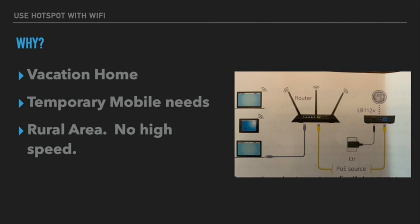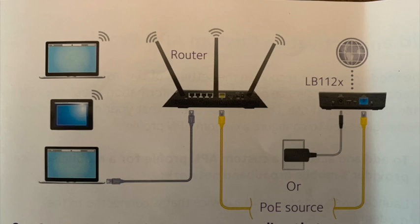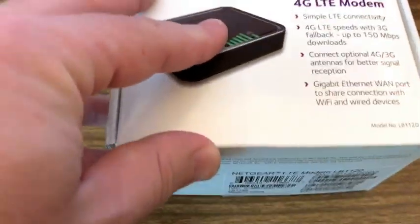I do have a dedicated hotspot and that works fine, but it does heat up and it's not really meant for 24/7 usage. So what I'm showing here is something called an LTE — a 4G LTE modem — that uses a hotspot SIM card. You connect that to your router and then users connect to the router just as if it was high-speed internet.